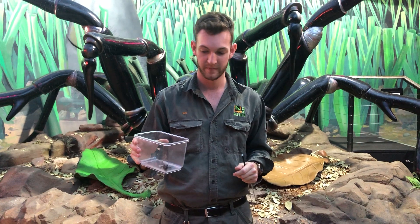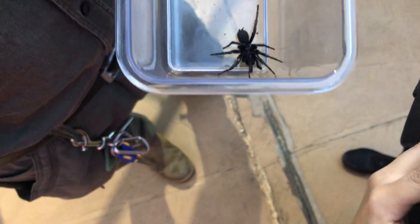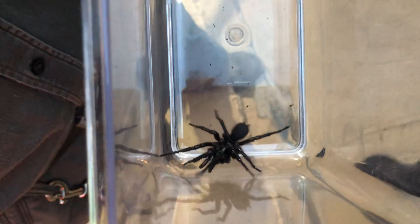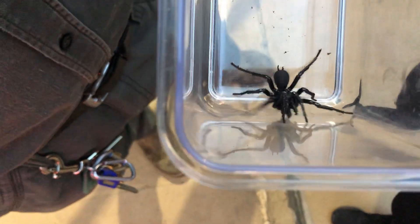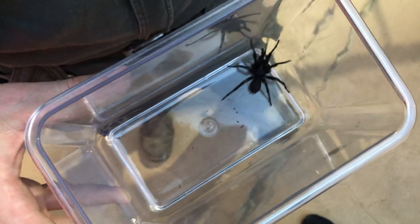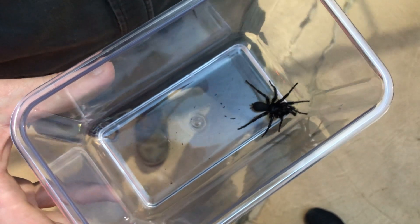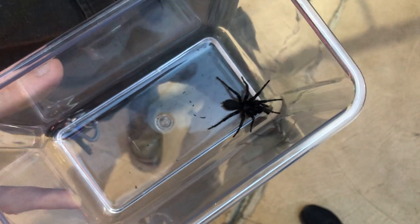Do you want to go through the first aid for a funnel-web spider bite? Absolutely. Before I do that, I'll quickly touch on a few of the symptoms that would occur if you were bitten by a male funnel-web. The male funnel-web's venom is what we call a neurotoxin — it affects your central nervous system. Essentially, the venom stops messages being sent between your brain and your muscles. This typically starts with droopiness of the eyelids, the tongue, the inability to speak, and then as it makes its way throughout the body, your diaphragm will become affected — that's your big muscle in your chest that controls your breathing. If that's being affected by the venom, breathing is going to become very, very difficult. Basically, you want to slow down the onset of those symptoms, and you can do that by applying a pressure bandage.